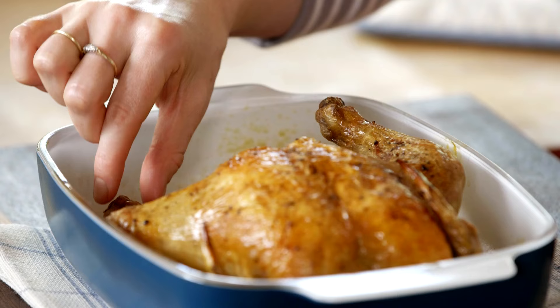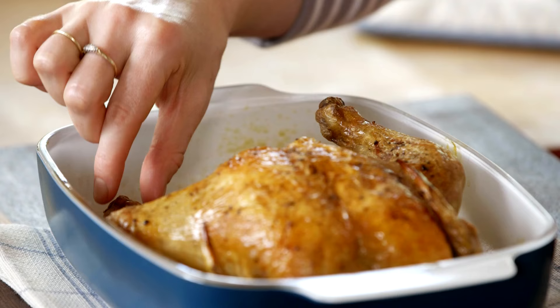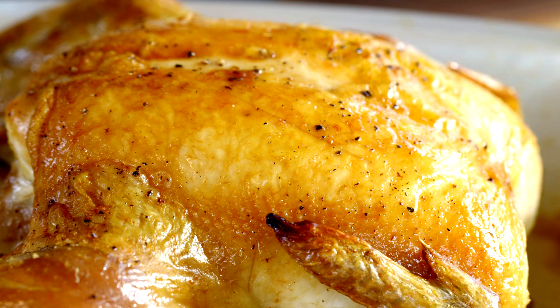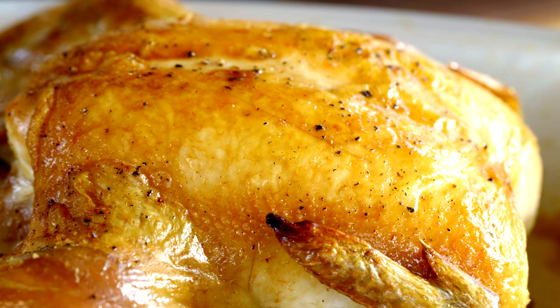Man, this looks gorgeous. I do want to double check that it is fully cooked. Give the legs a little wiggle and if they wiggle freely, that's an indication that it's cooked. And now you've got this beautiful centerpiece for any table. It's the perfect technique to know by heart — how to roast chicken.